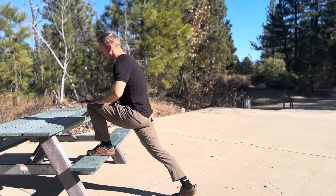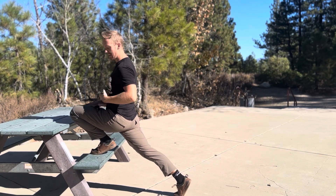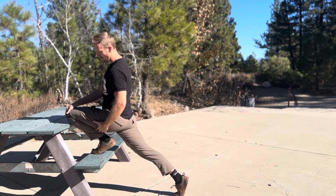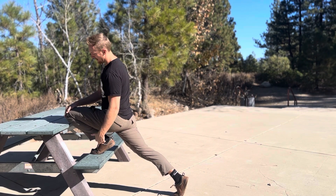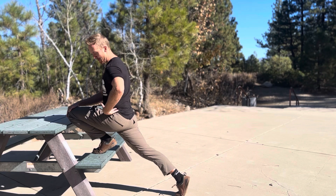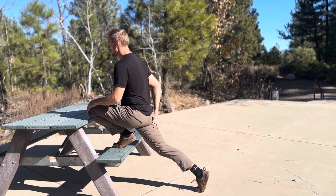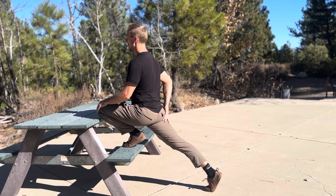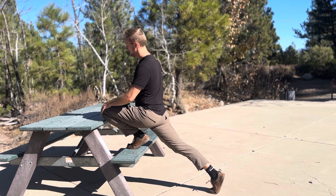We're going to start with our front foot elevated. It's a lunge position and we're trying to drive our knee all the way over the toes until we're getting full flexion in the ankle, knee, and hip. I'm also thinking about engaging my back glute, trying to pick my back knee up off the ground. This is going to give me a bit of a stretch in my hip flexor.